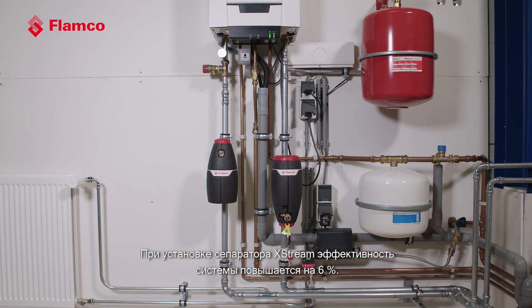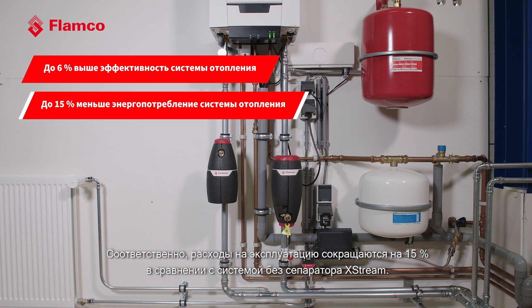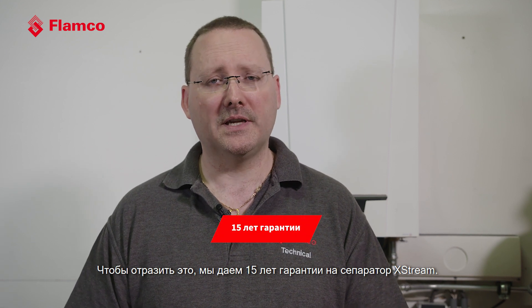With an X-Stream separator in place, you get a 6% increase in system efficiency, which translates to a 15% reduction in running costs when compared with a system without an X-Stream separator. That means we are increasing the system life as a whole, and to reflect that we're giving a 15-year warranty on the X-Stream product — which incidentally also mirrors another of our new innovations, the Flexcon Premium vessel, also being offered with a 15-year warranty.